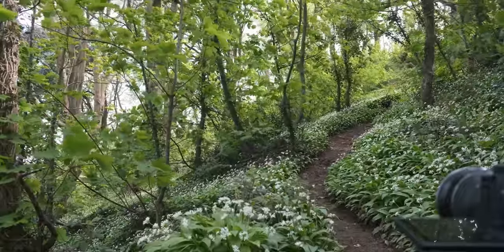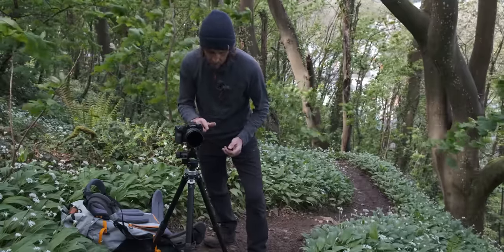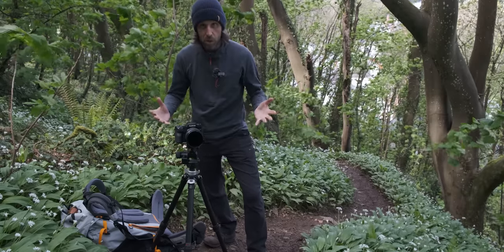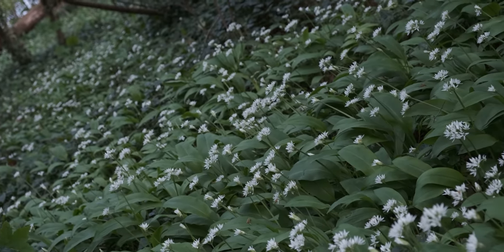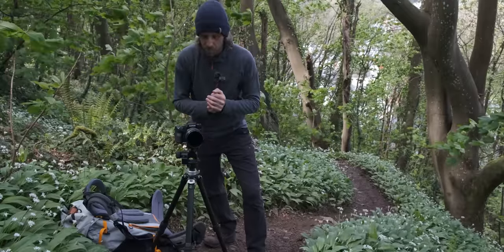Two-second timer is on. IBIS is turned off. I've bumped my ISO up to 400 so I can get my shutter speed up a little bit. Otherwise I'm seeing too much motion in the foliage, and I want to try and freeze as much of that as possible.